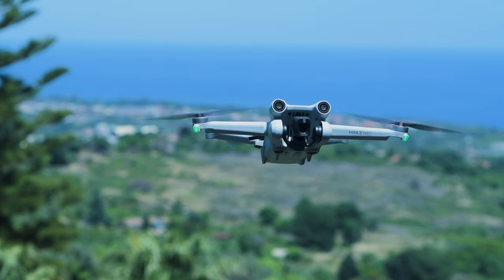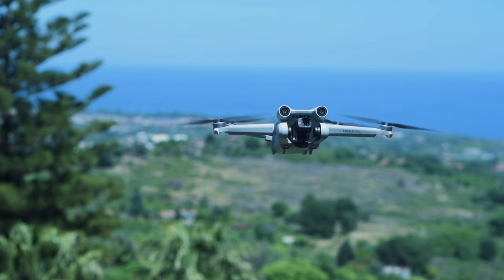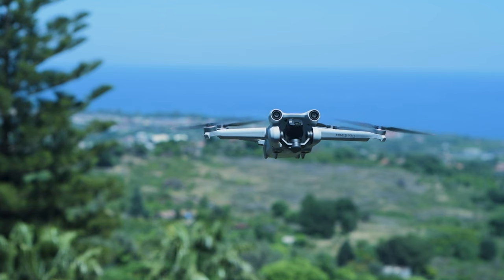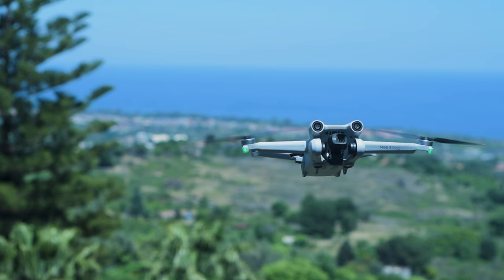With the DJI Mini 3 Pro there is the possibility to shoot vertical photos and tilt the camera 60 degrees upwards. This adds new possibilities to panorama shooting, as we will see at the end of this video.